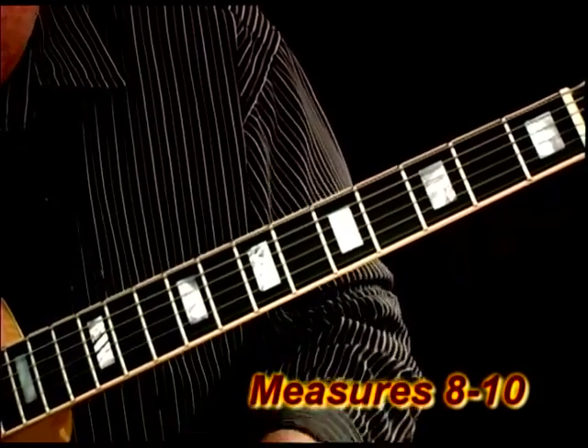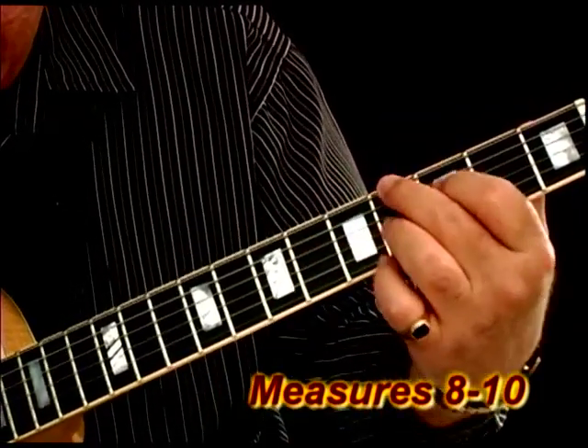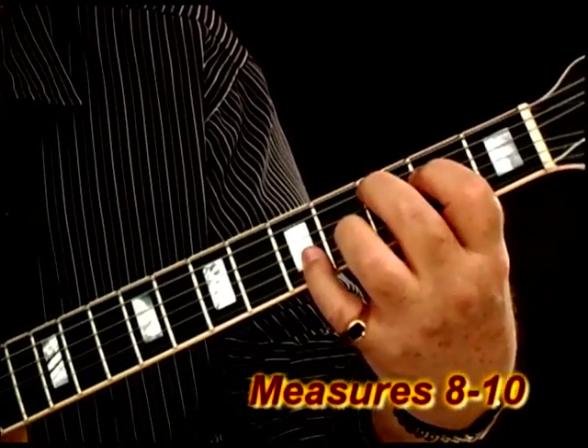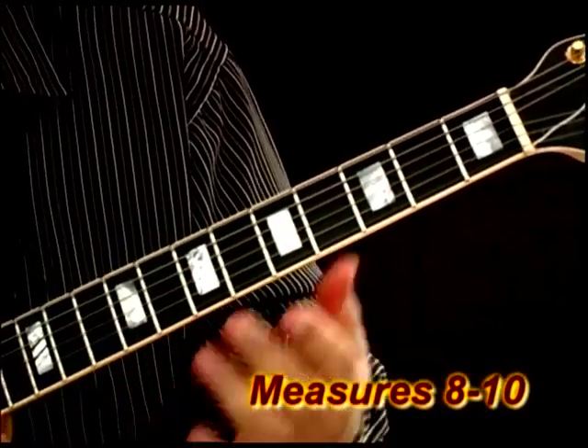So we're in the second measure, A flat diminished. All right, now let's go to the beginning of the line again.